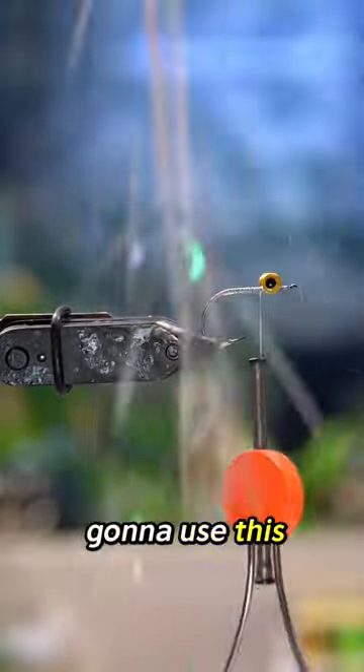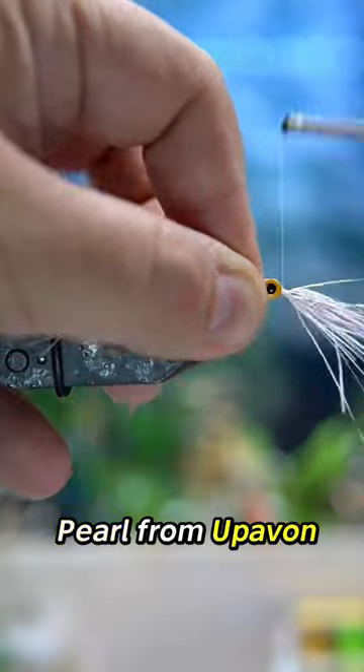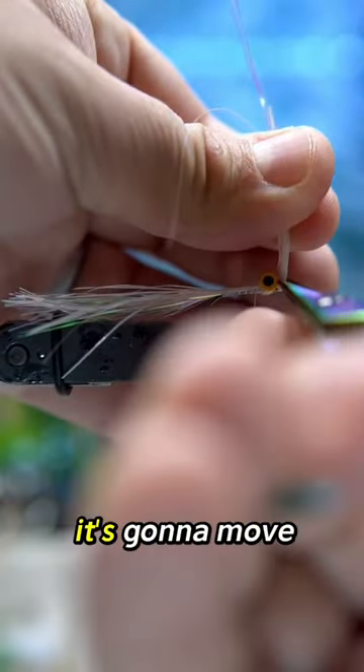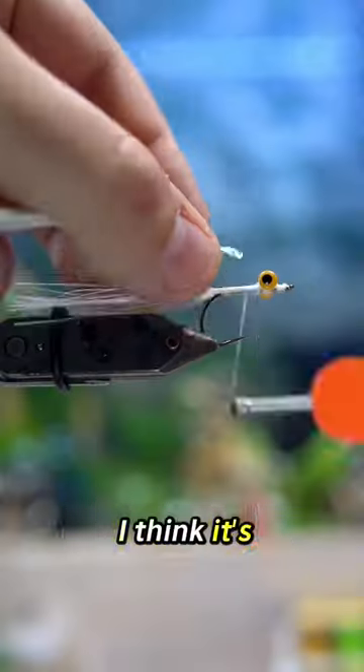Glue it on for extra strength, and then we're going to use this cool material called Blizzard Flash in the color Pearl from UpAven. This is going to have a super wavy effect — it's going to move around a lot in the water, and I think it's going to look really fishy.